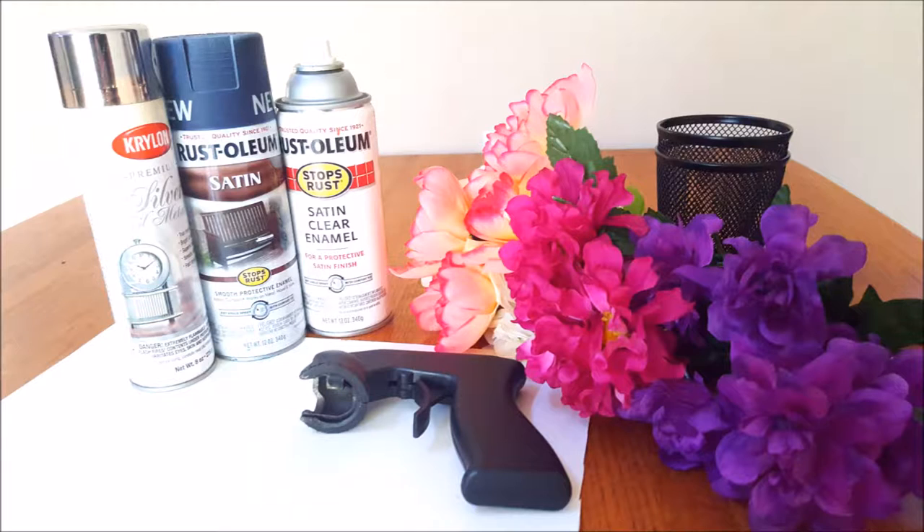These are the supplies that I used for this project. I used three different types of spray paint: a clear coat, a color, and a metallic. And I have the dollar store flowers, about four different kinds, and then I got the pencil holders that they have, as well as a spray gun, a piece of paper, and then I also had felt and wire cutters.